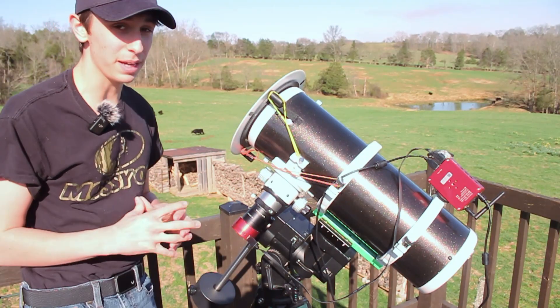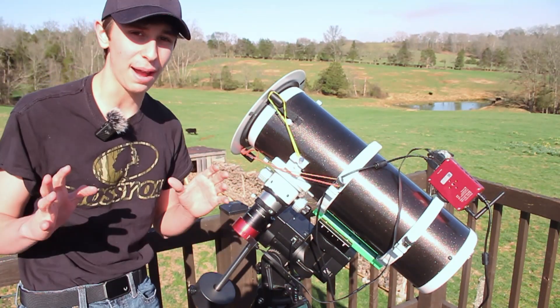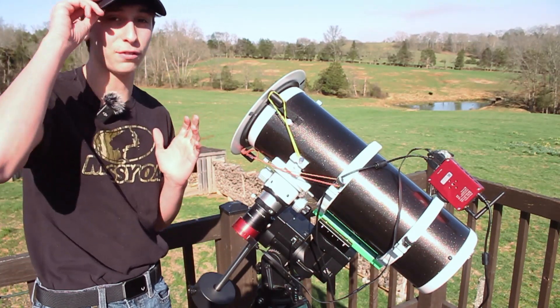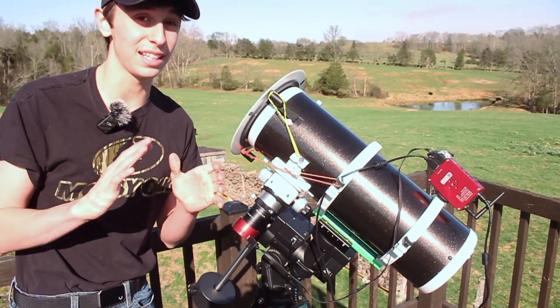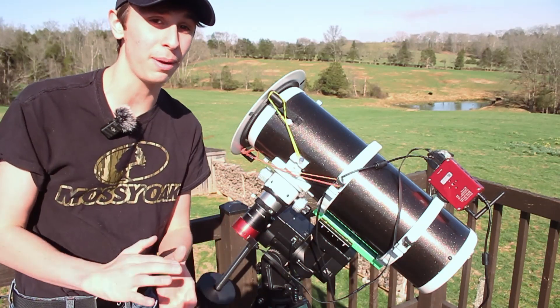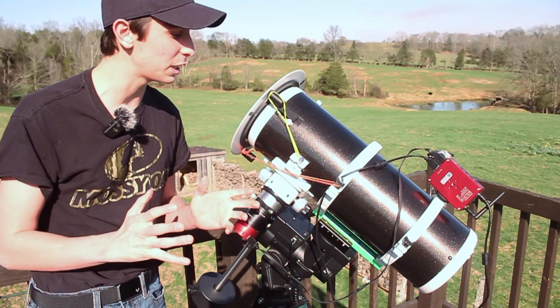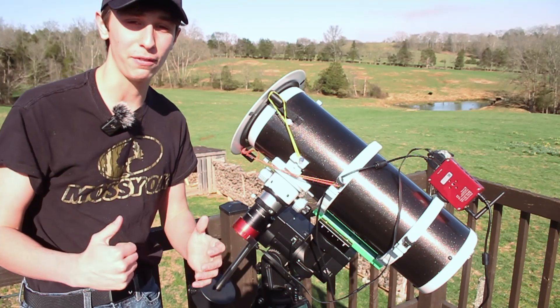I recently picked up this Baader solar filter. I mainly got it since the solar eclipse is coming up in April, which I am super excited for. I've been waiting for that for years and it's finally arriving in under a month. I'm going to test it on the sun and see if we can get some cool images of sunspots while it's still daytime as we wait for night.